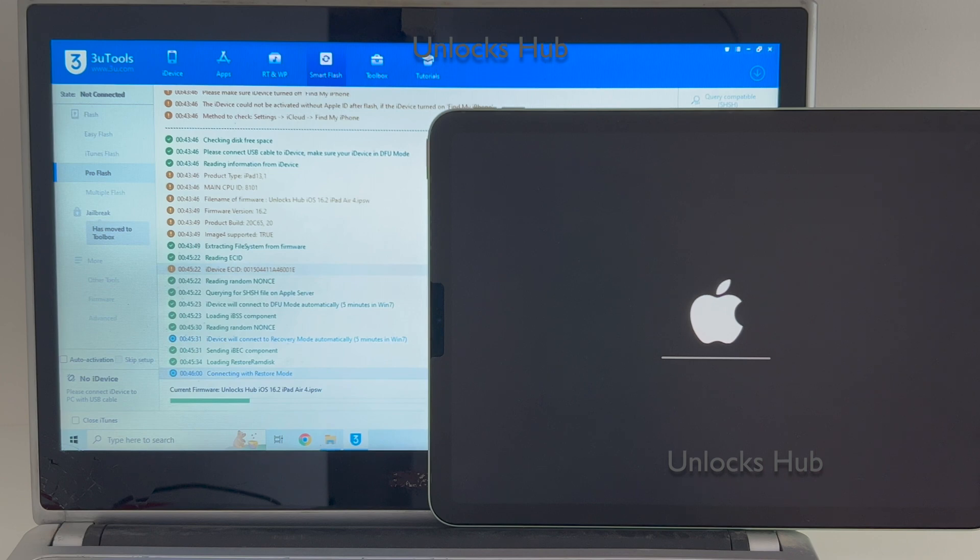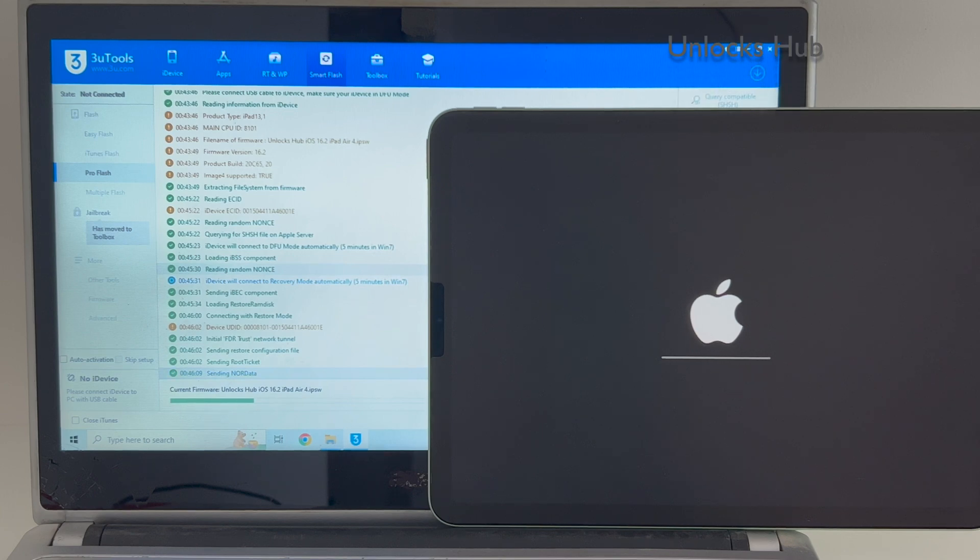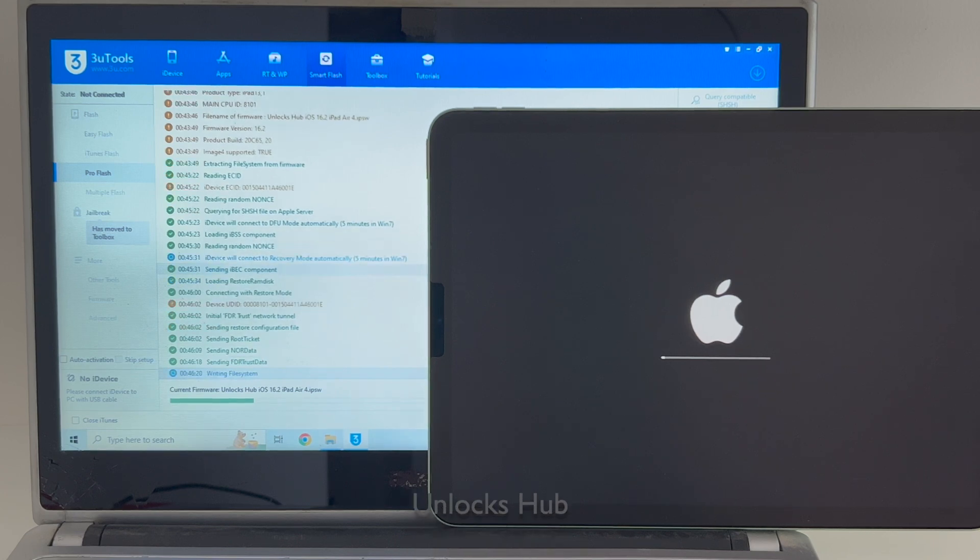You can see the installation has started. Do not unplug your device. Wait for the iPad to turn on completely. Do not unplug your device. If you have any doubts or questions, you can ask us in the comment section.